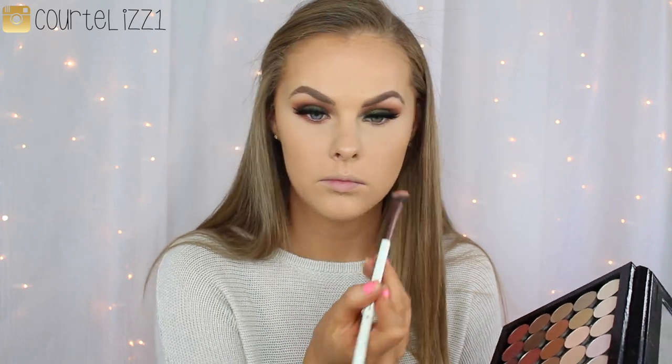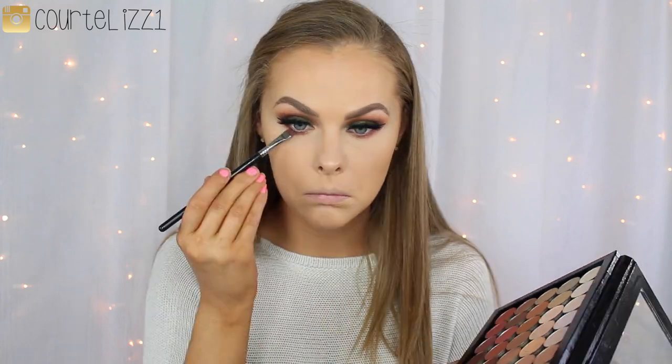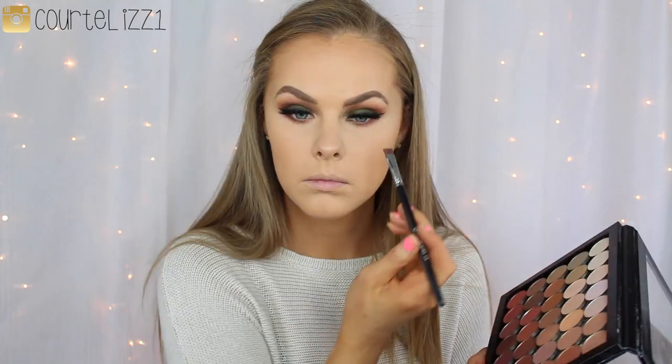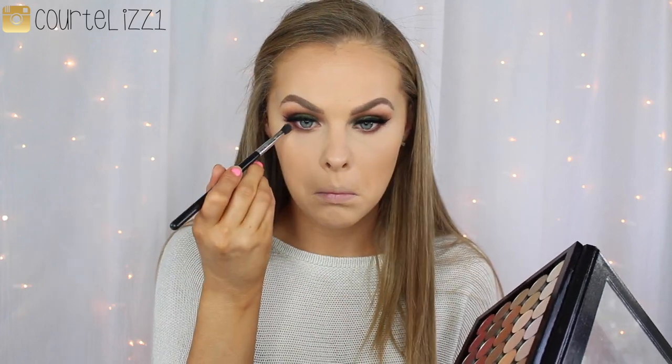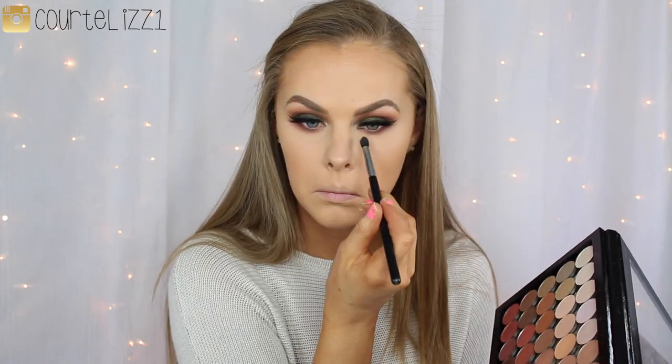And then going into the lower lash line — I'm just taking that same color Morocco that we put into our crease and smoking that out on my lower lash line. And then I'm going to be taking a more precise flat liner brush and taking that color Fudge, putting that right into the lower lash lines, right up into those lashes, just to deepen it up a little bit. And then I'm going to be taking the color Orange Soda to blend out the bottom, using that E45 tapered brush to blend out that lower lash line so it looks almost identical to the top — except it doesn't have any green — but nice and smoked out. Then just getting my lower lashes a little bit of love with mascara, and then using that same Makeup Forever eyeliner into my waterline.